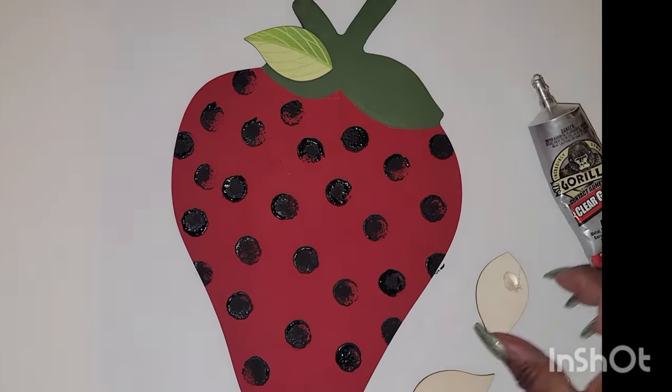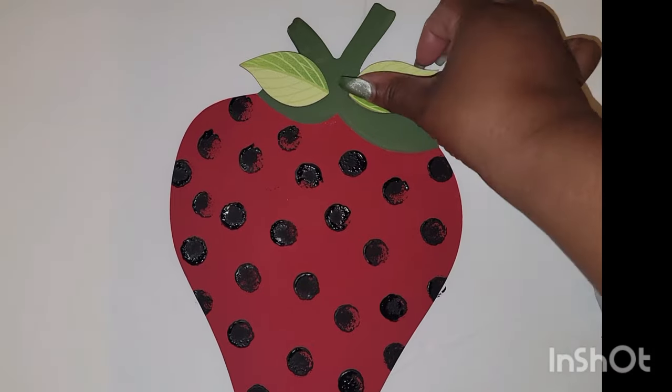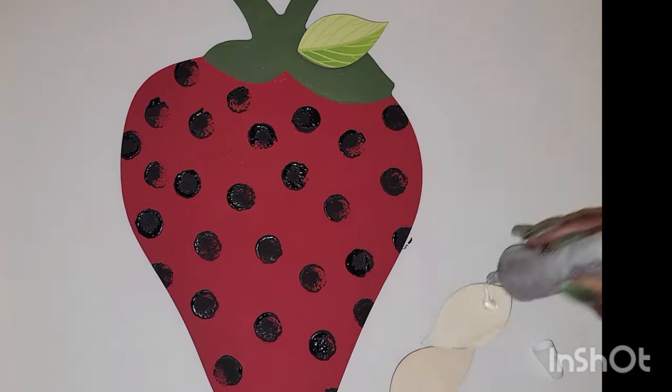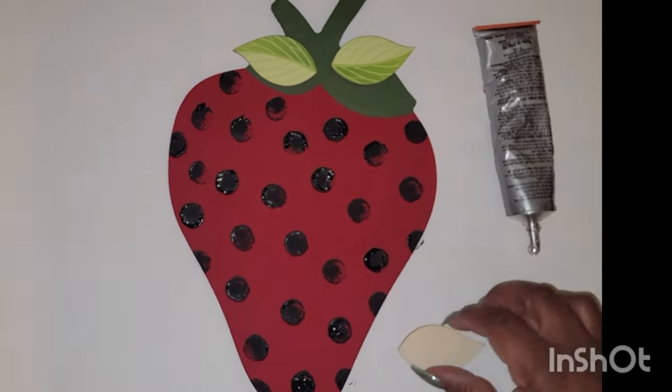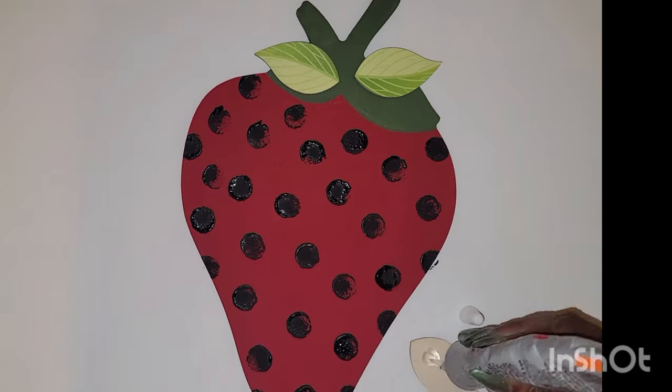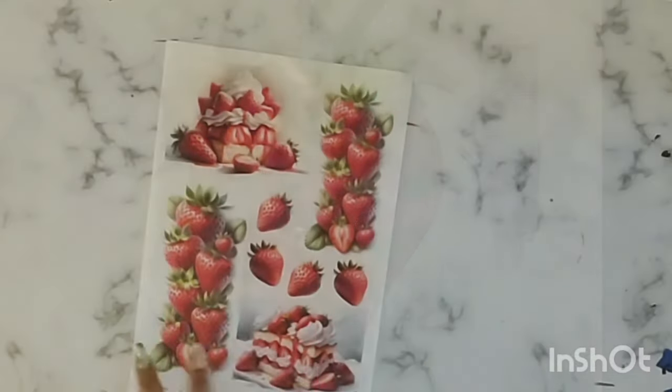What you see me doing here is I'm taking these little leaves that came in a pack — I think I got them from Hobby Lobby. I just wanted to give the strawberry a little bit of a three-dimensional feel, so that's what you see me doing here.